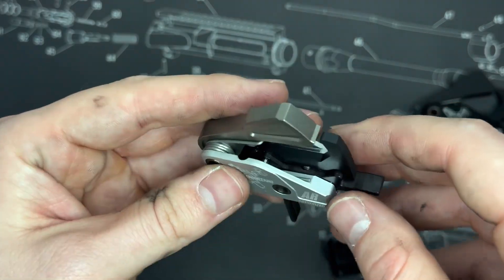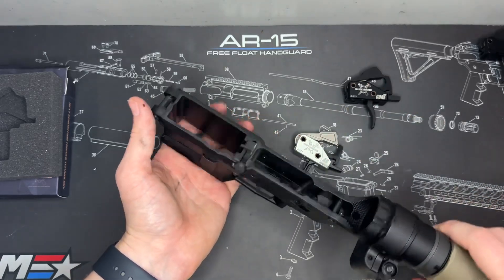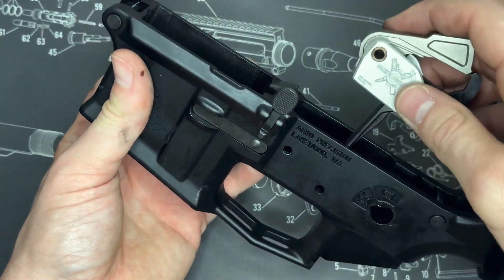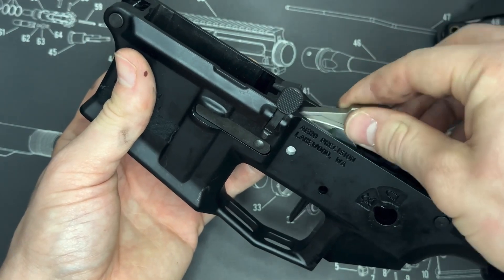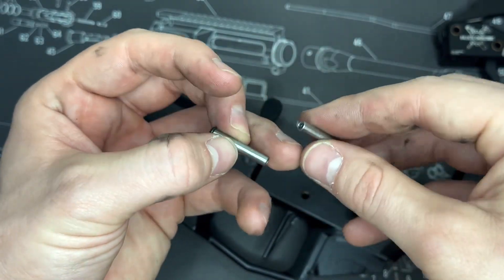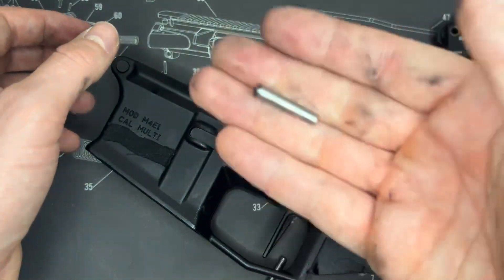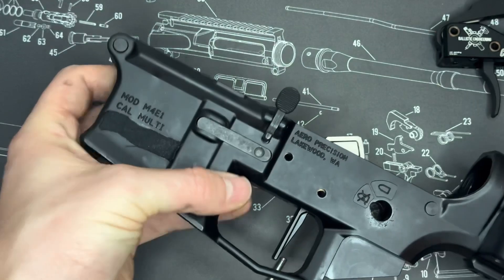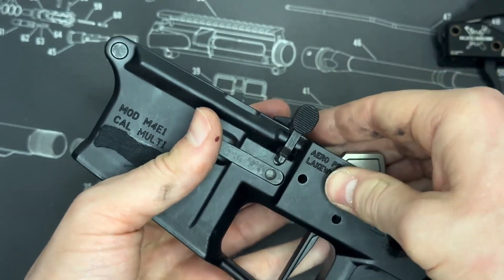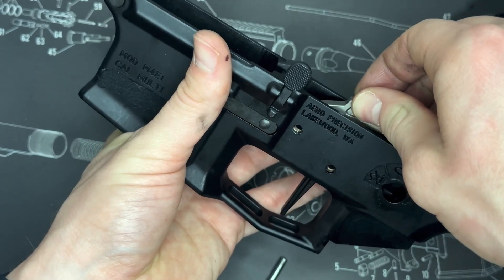Next, let's go ahead and install the Accurized version into our lower. I've got my lower here with the grip, trigger, and safety removed — that's the easiest way to install these. Zooming in a bit: since it's a drop-in trigger, you simply drop it in and make sure the holes line up. One thing to note is I always use anti-walk or anti-rotation pins, which are not included with the trigger, so you'll need to add those to your cart. We'll go ahead and pop the pin in on one side and make sure it lines up.